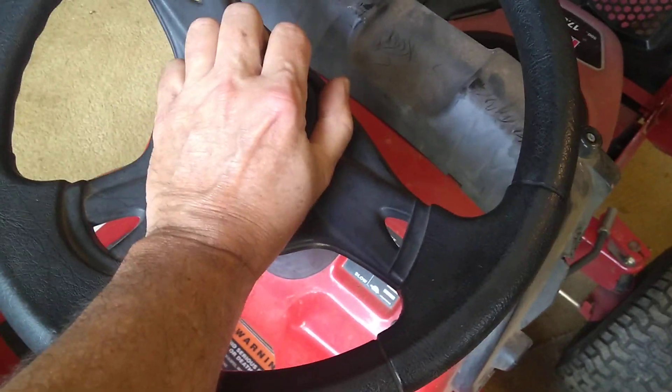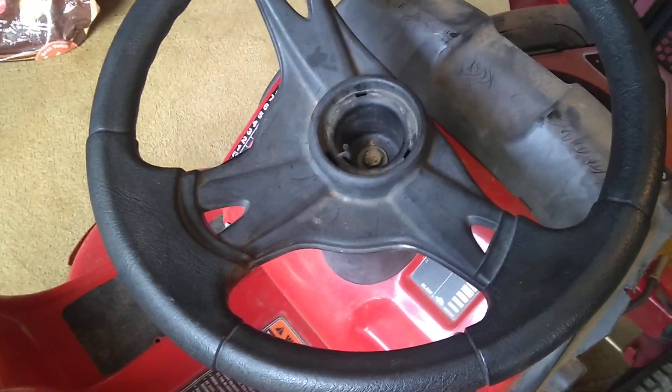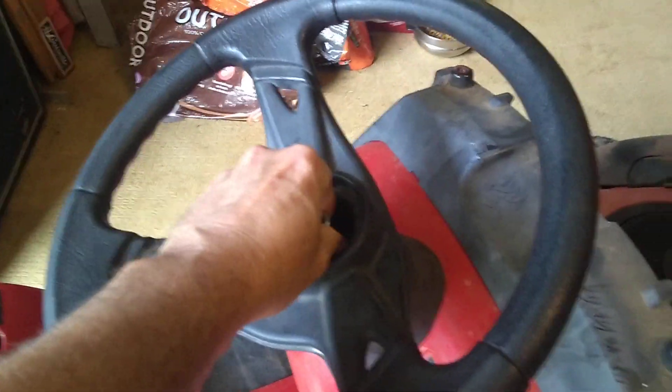Everybody tells you that you have to have a screwdriver for this, but this cover pops out by hand — you just take it right out. This here is the 13-millimeter nut that goes in there, and it just turns and comes out.